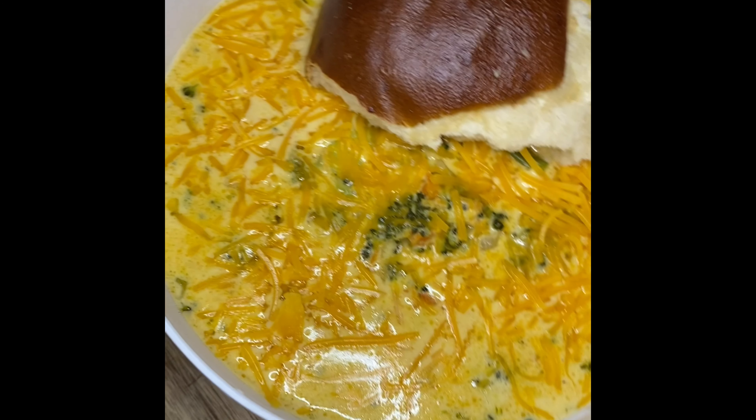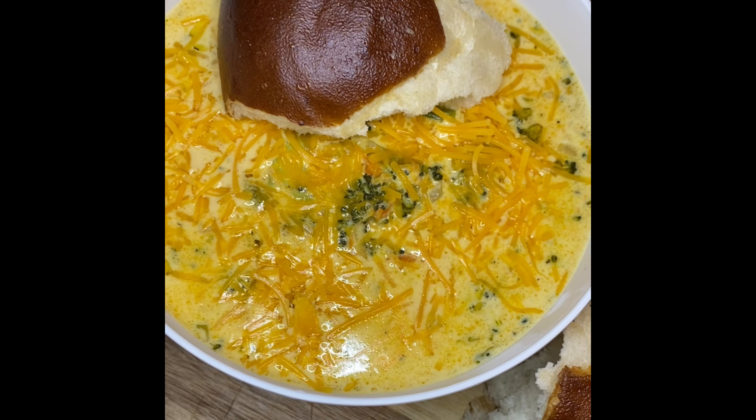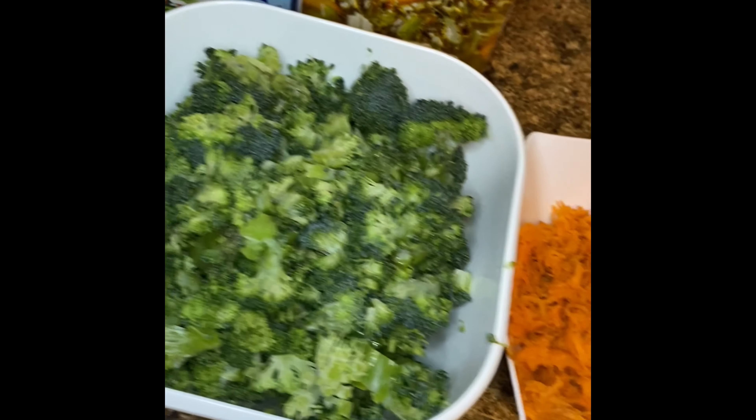Soup Saturday's recipe is none other than broccoli cheddar soup. This smooth and rich classic soup is made in about 30 minutes. Let's get right to it — all of the ingredients are going to be listed in the bottom bar.